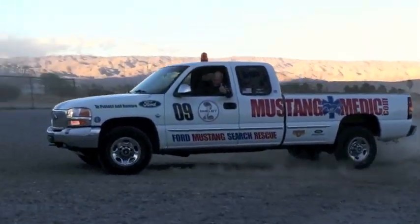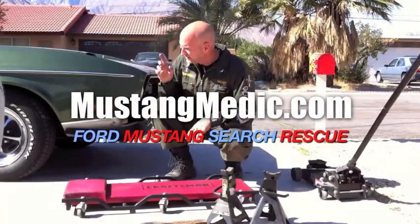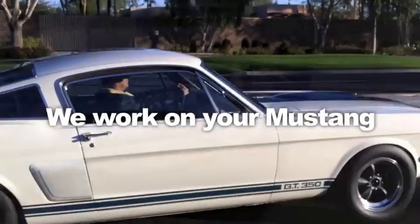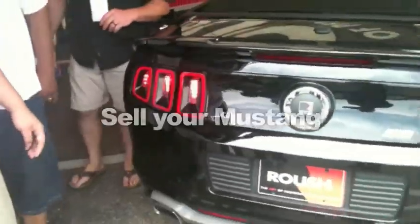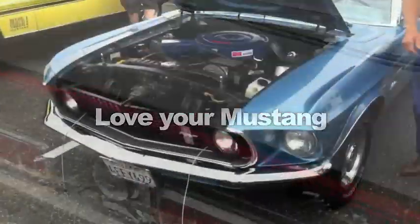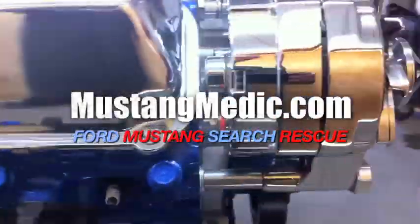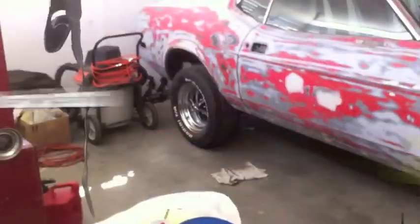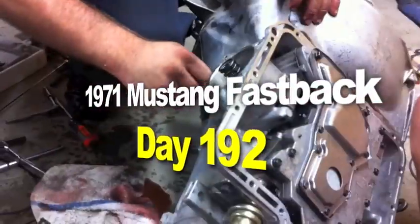Mustangmedic.com — we show you everything from point A to point B, day one to day done. The 1971 Mustang fastback restoration project.